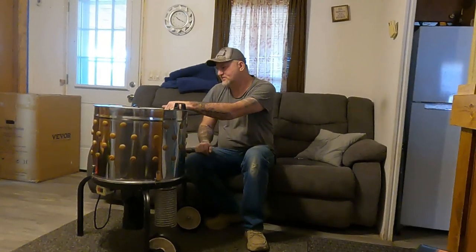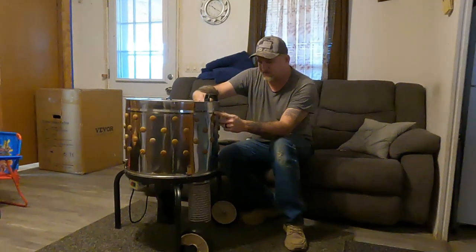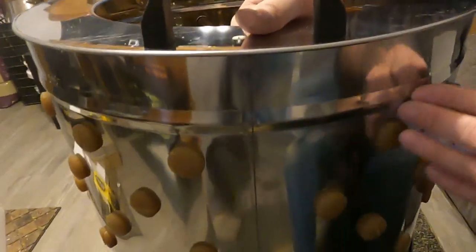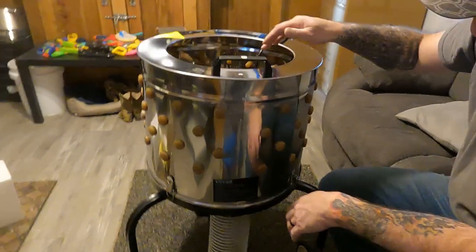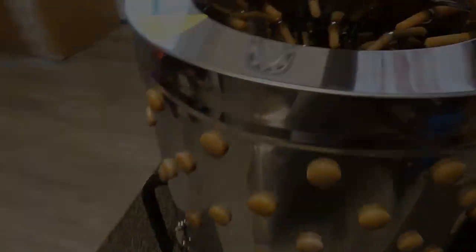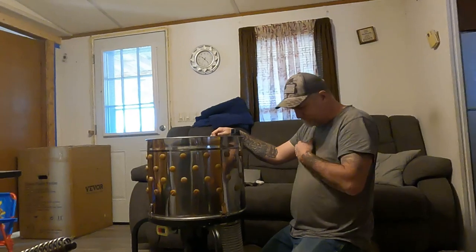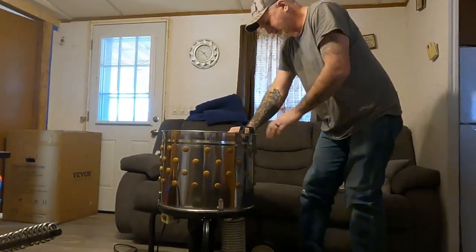Something definitely slammed on it right here because it's creased this little ring. Something's definitely hit it right there. The rest of it has little dents all over it. Our first impression though — it's a pretty cool little machine. You can get a good-sized bird in there.